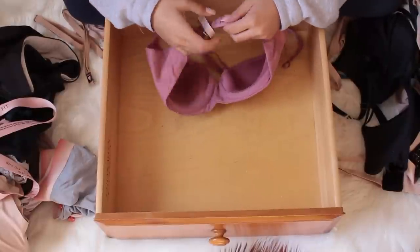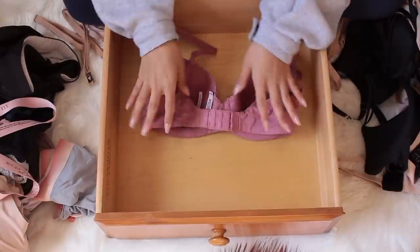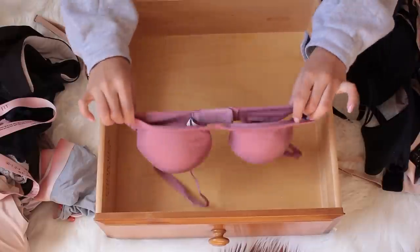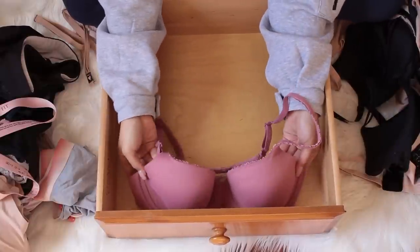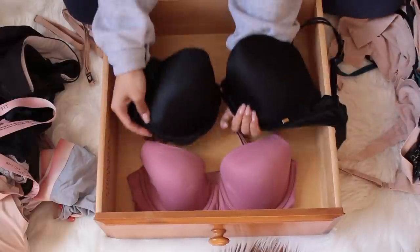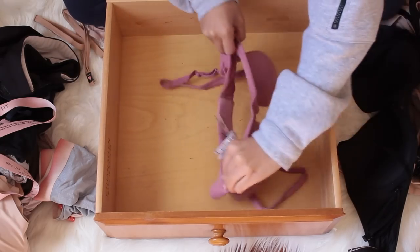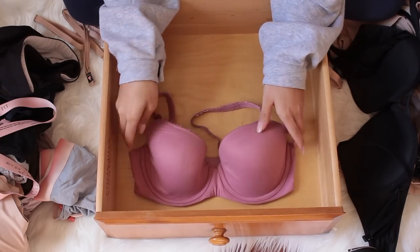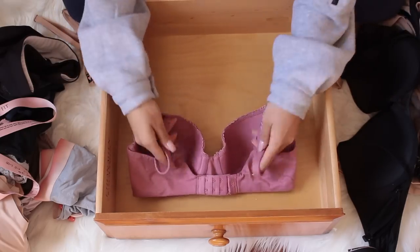The closest thing I have in my bras currently is this mauve color Body by Victoria Demi. At Victoria's Secret, you always clasp the back strap. Now depending on the style, you can either have the wire facing up or wire facing down toward the box. You've probably seen Victoria's Secret bras all tucked away like that, but sometimes they'll be sideways with wires facing up, or filed backwards. Personally, I like wires facing up because it tucks away all the straps.